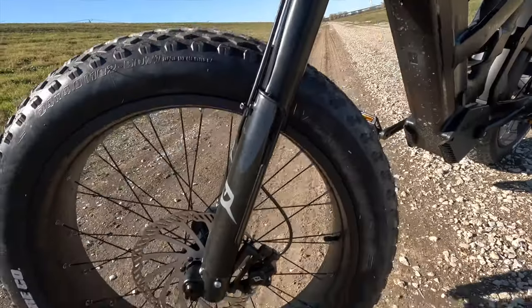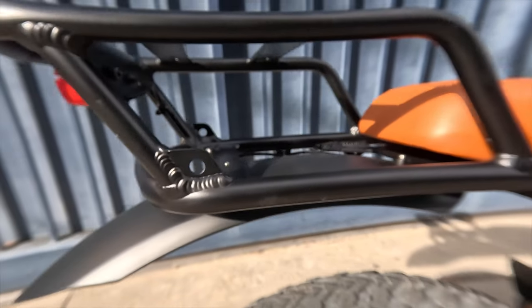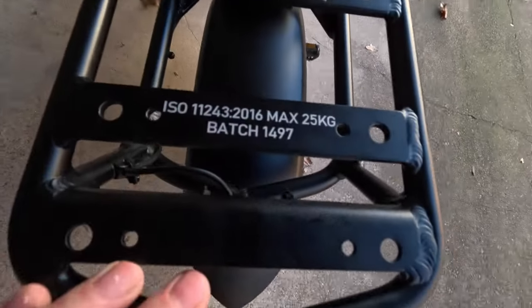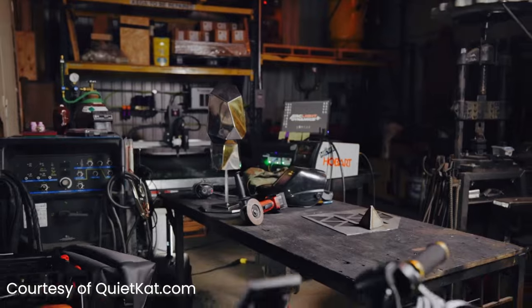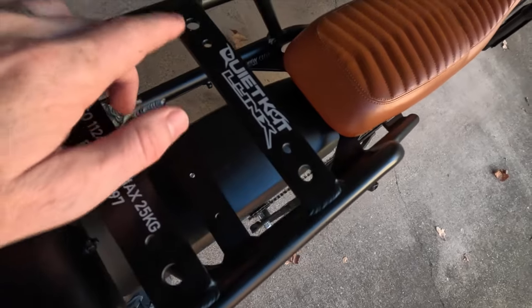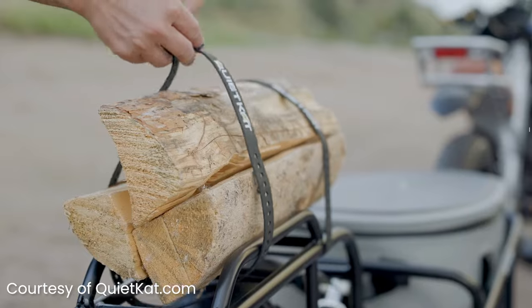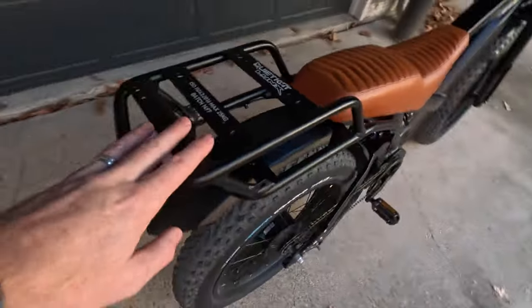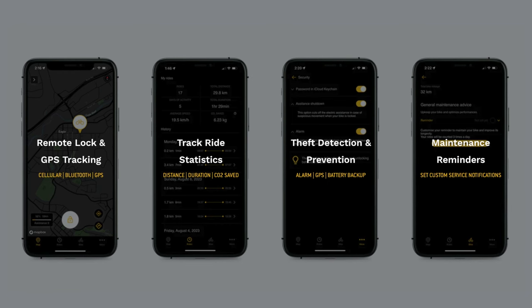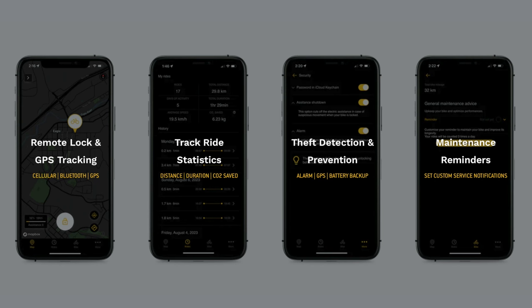Everything about the Lynx has smooth lines — really cool, modern, and aggressive looking. The rack on the back can hold up to 25 kilograms, about 53 pounds. QuietCat sells pannier bags that hook onto the back, and there are mounting holes where you can bolt baskets, gun racks, fishing rod holders, or other accessories. There's also the QuietCat app, which includes anti-theft features to lock and unlock your bike, plus GPS tracking so you can locate your bike if you're on an adventure and can't find it.